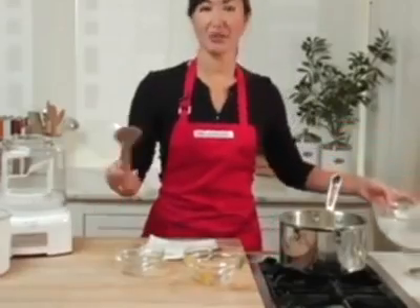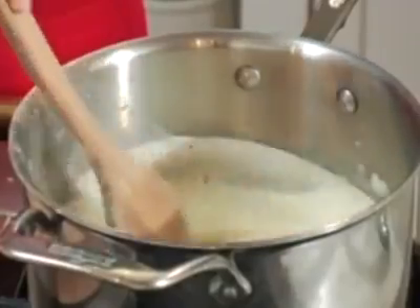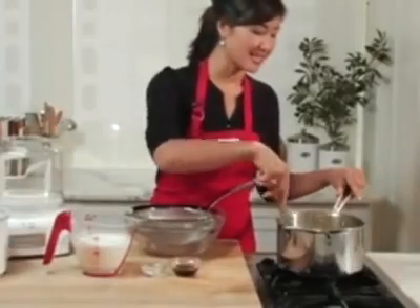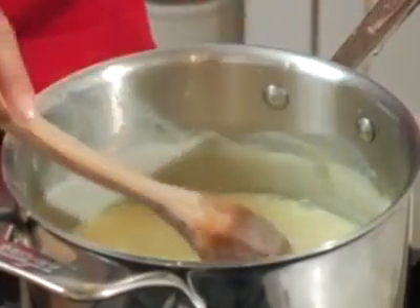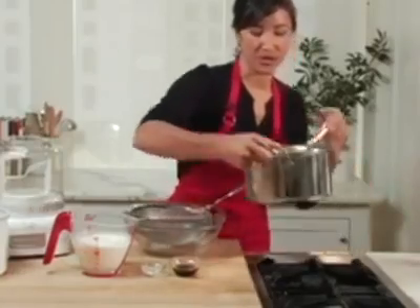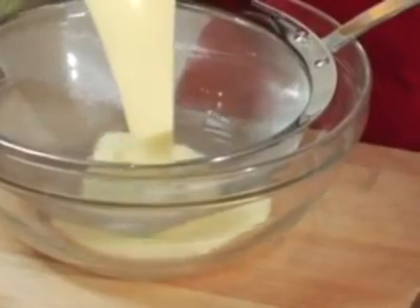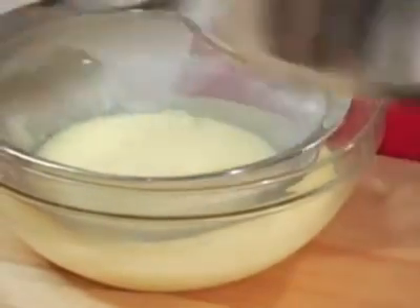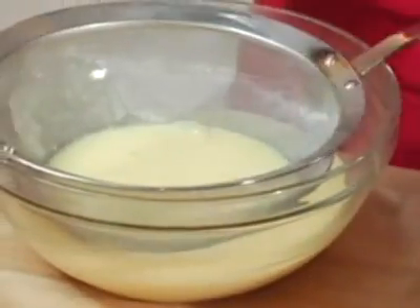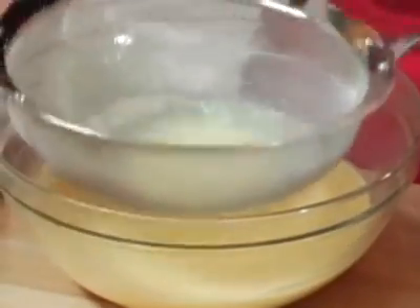When it can coat the back of a wooden spoon, I know it's ready to move on to the next step. My custard base has come to the right consistency, and you can tell when you can run your finger through the back of a spoon. I'm now going to pour it all through a sieve into another bowl where we're going to add our final few ingredients. By doing this, we ensure that we'll have the smoothest, creamiest ice cream. It'll take out any little particles that may be left behind from the eggs.